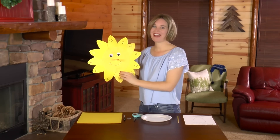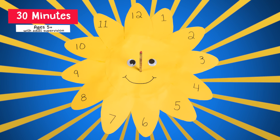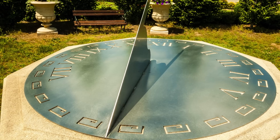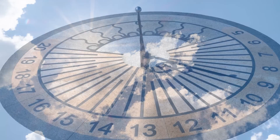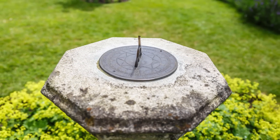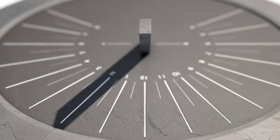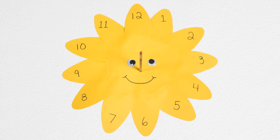Today I will show you how to make this cute sundial. A sundial is a device that tells the time of day by using the position of the sun in the sky. When the sundial is positioned with the 12 pointing north, you can tell the time. Just look at the shadow cast by the sun as it shines on the pointer of the sundial. We will use a pencil for our pointer.